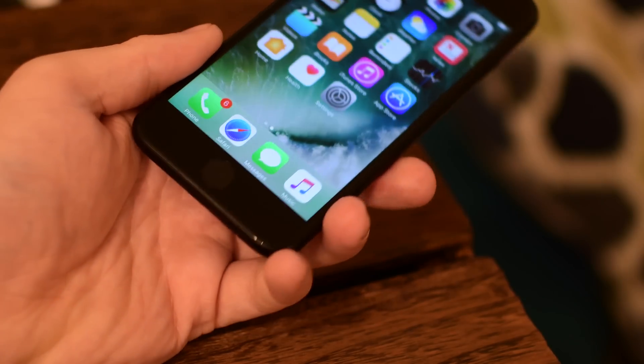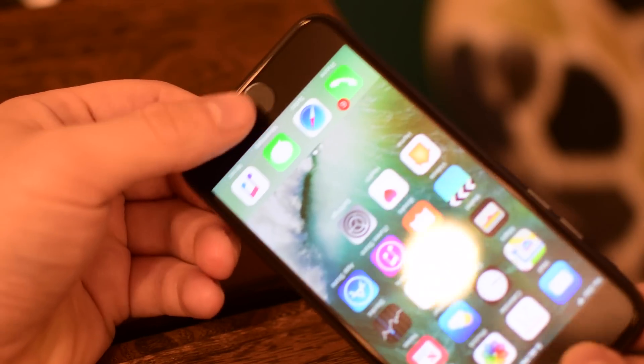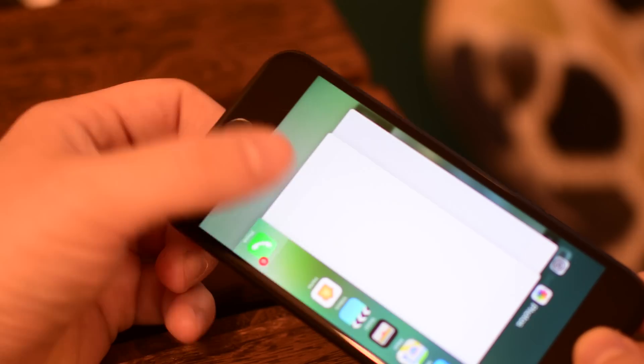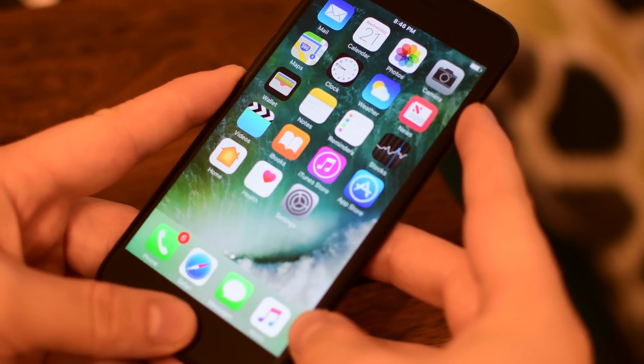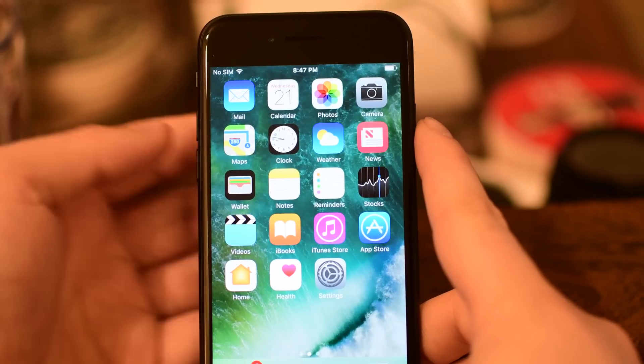However, one thing you may have noticed is the home button is no longer really a button. It's actually more of a sensor now which gives you that button feel using the Taptic engine. While that's great for getting into your phone and getting back to your home screen, it doesn't work great for entering things like recovery mode or restarting your device.